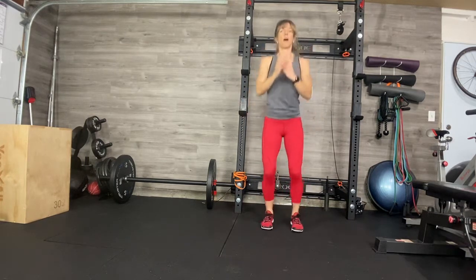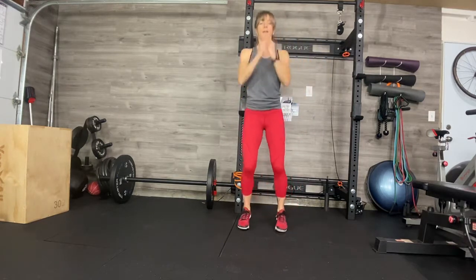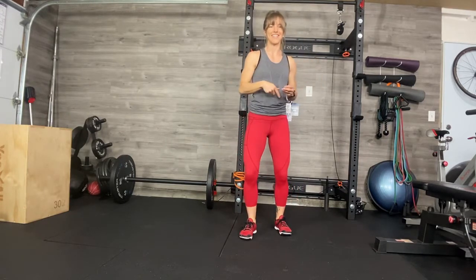I might have you doing double hop, single hop, double hop, single hop — something like one, two, one, two — like that. But I want you to be mindful of where your knee is.